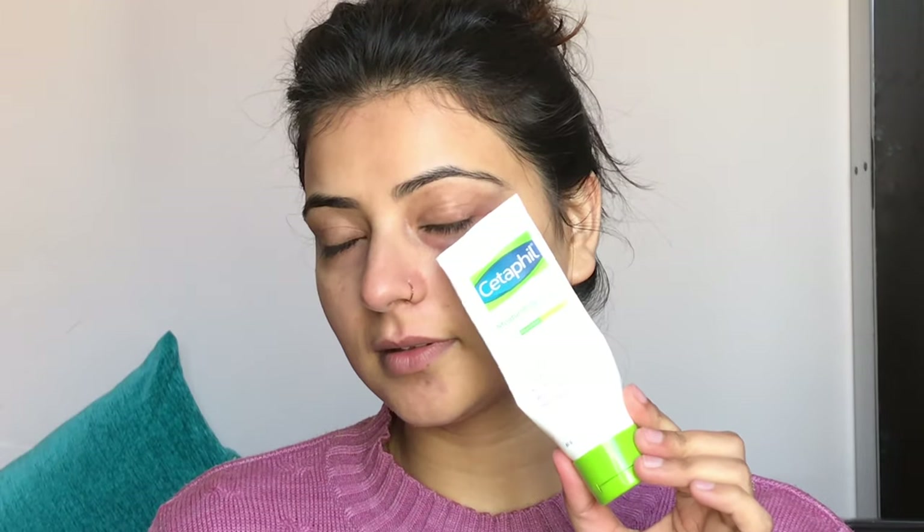After removing the sheet mask, you can see the serum on my face. I will massage it well so that it absorbs into my skin and gets hydrated, which will make my face naturally glow. After that, I will also apply a nice moisturizer — moisturizing before makeup is a very important step. I am also using a lip balm on my lips.